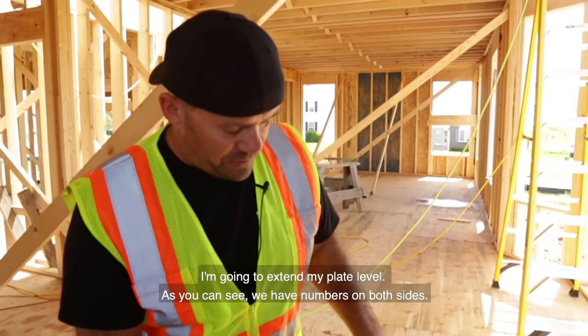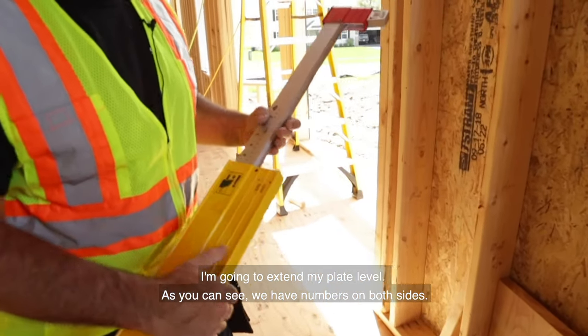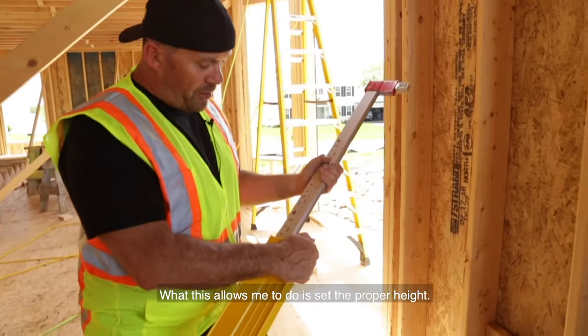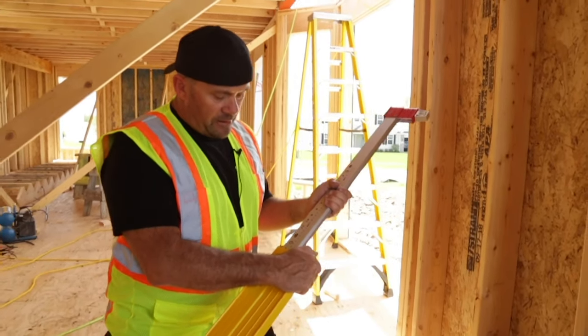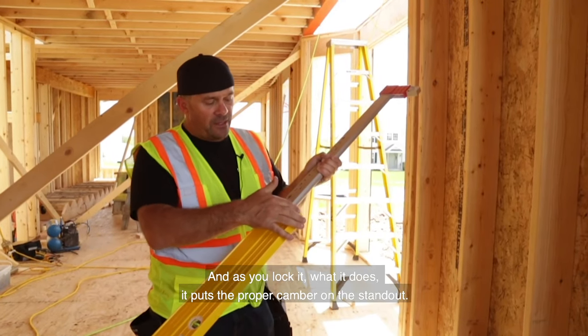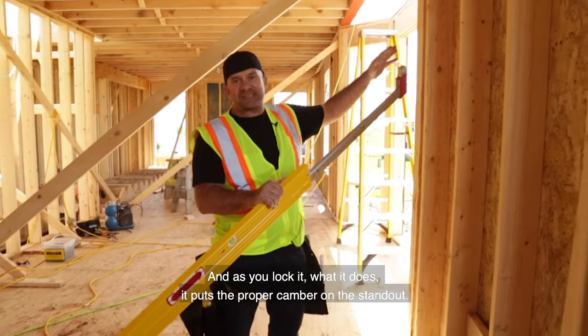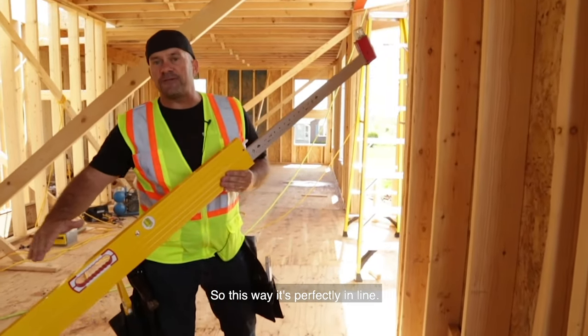So I'm going to extend my plate level. As you can see, we have numbers on both sides. What this allows me to do is set the proper height. Plate to plate, we're 9 foot 2. I'm going to lock it in at 9 foot 2. And as you lock it, what it does, it puts the proper camber on the standout. So this way it's perfectly in line.